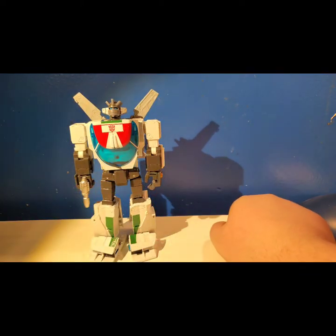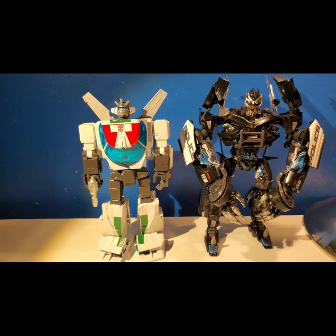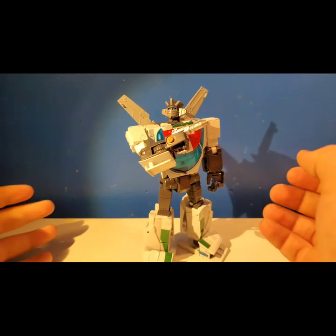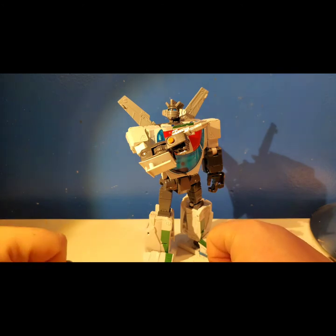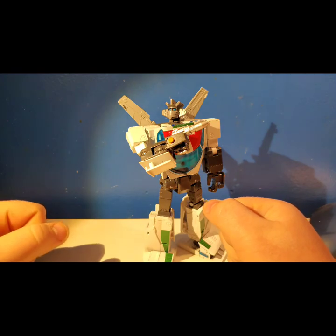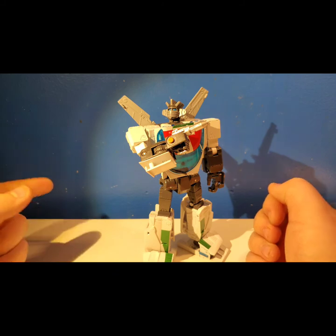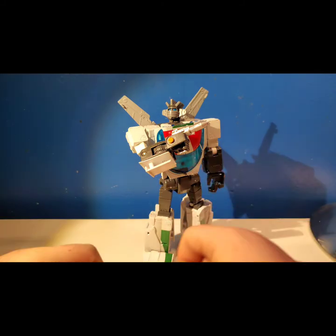Let me do some comparisons — here's MP-17 Prowl, Movie Barricade, and Movie Bumblebee. So guys, that's pretty much it. Thank you for watching — please subscribe, comment, like, and all that good stuff. I apologize for the lack of videos; things have been kind of rough. I will have videos coming out — I got a bunch of things to review. See you guys later.